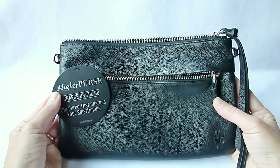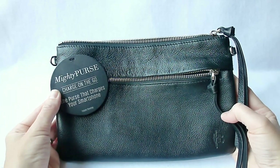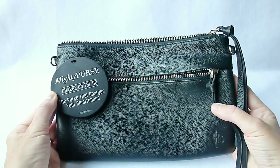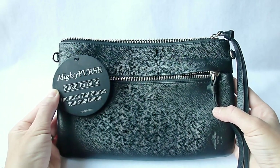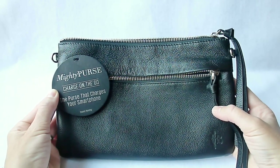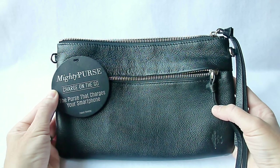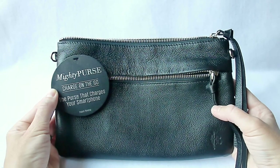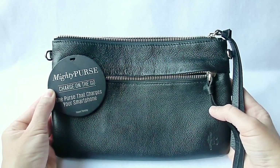If you'd like more information, please check out the links below in the description. I think it's a very nice product — and you can always impress your friends when you're out at lunch by showing them that your purse has a special feature that will charge your smartphone. Thanks for watching my review of the Mighty Purse. I try to put out two to three reviews a week, usually on iPhone 6 Plus, iPhone 6, or iPad Air 2 cases and screen protectors. If you're interested in subscribing, please consider it — I would love to have your support. Thanks again for watching, and have a great day.